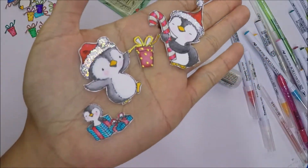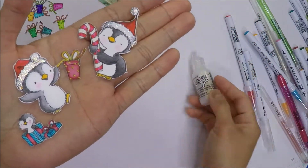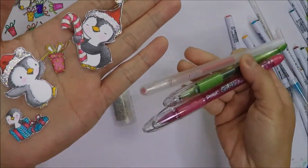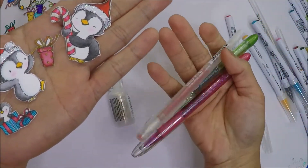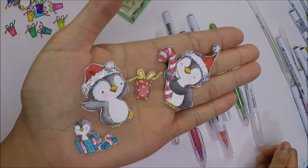I already went ahead and colored my images off camera so we can save some time in the video. I colored them with my Zig markers, added some shimmer with diamond stickles and gel pens for adding the details.